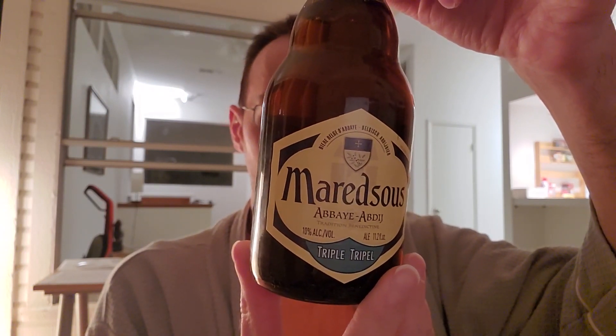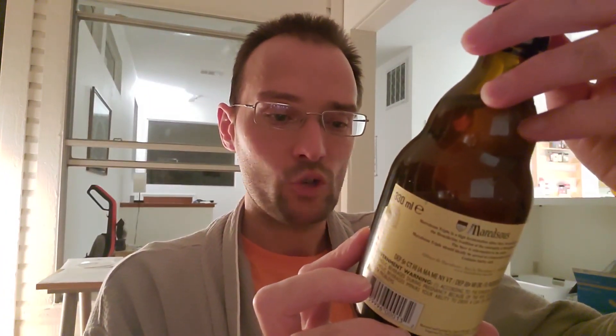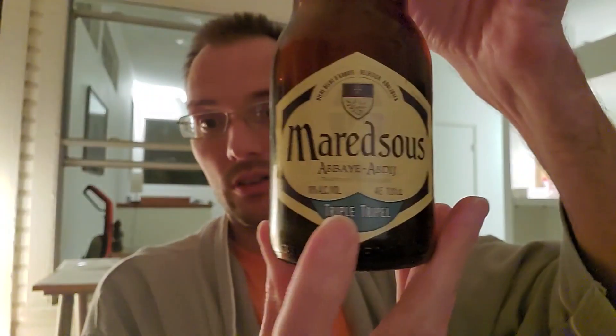The beer is re-fermented in the bottle. It contains barley malt, which I would hope so — it's a beer. So Triple, this is going to be pretty strong: 10% alcohol, as we can see. So it's basically like two beers. Very special, very good stuff.